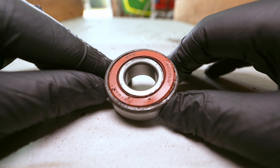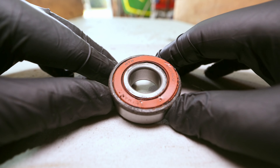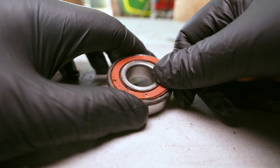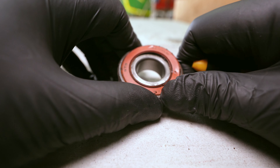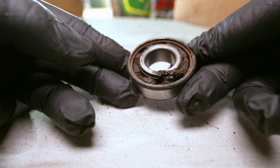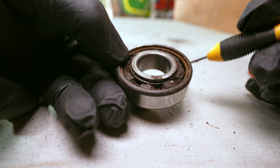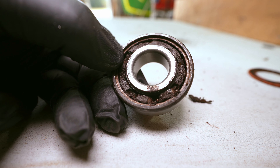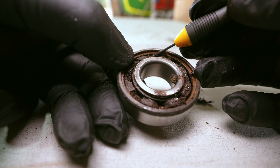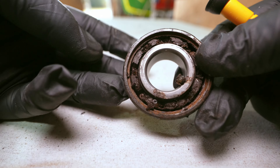This is the bearing — I can see a number on there: 6204LU NTN bearing. I'll take the plastic cover off and see what's underneath. That's what's inside the bearing — it's all just dry material. All the grease has actually dried up and gone solid in there. It's not that smooth to turn — it does turn a bit — but yeah, it's pretty bad.